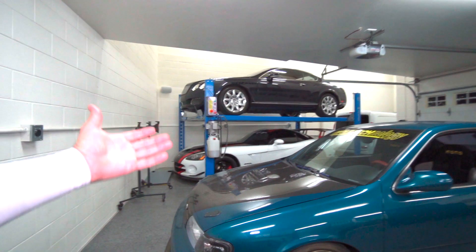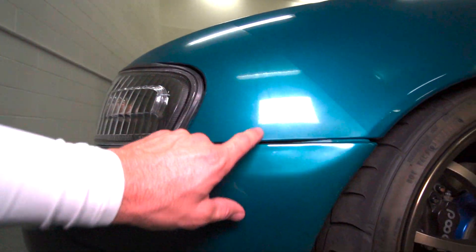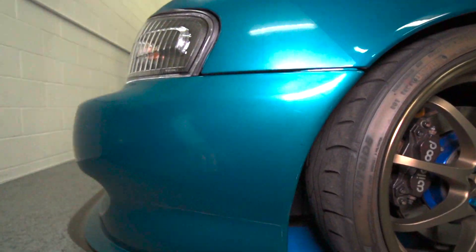On this specific vehicle, if you look down here, we've got some clear bra that's very distorted — some chemical etching going on, it's just very hazy and doesn't look very good. He asked me if I could do anything to restore it and bring it back to life. So in today's video we are going to be trying out this new Gion PPF Renew right here and see if this stuff is as good as they say and if it's going to restore this old clear bra that's probably close to 20 years old.